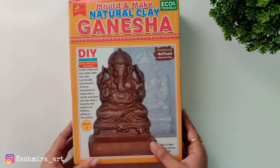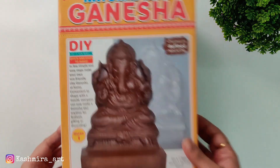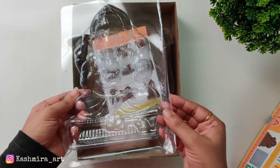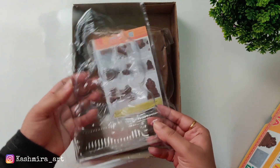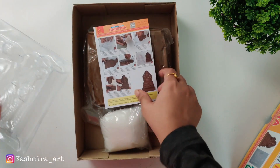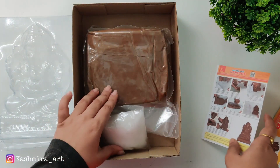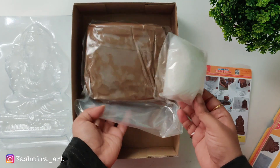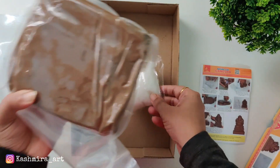This Ganpati is made with natural clay. This is a mold-and-make natural clay kit in which you will get a mold, step-by-step instructions for all the steps, and this includes wool and clay.